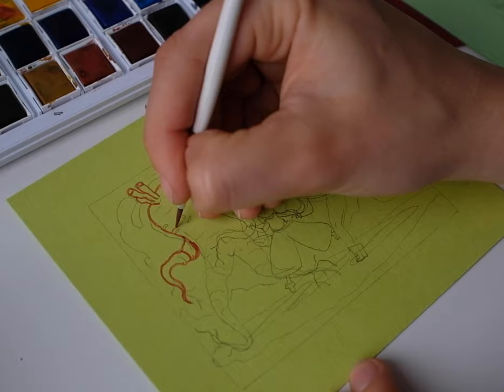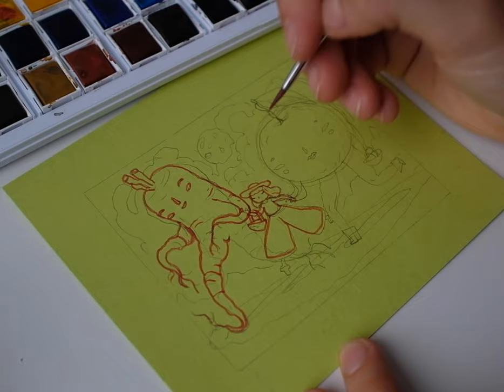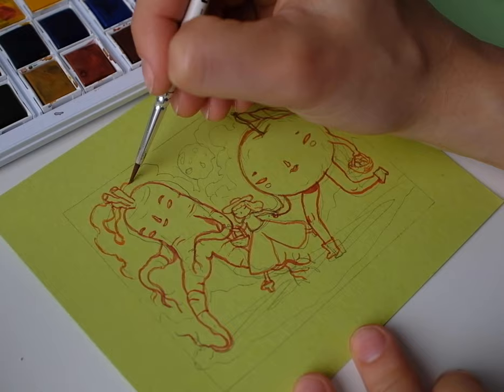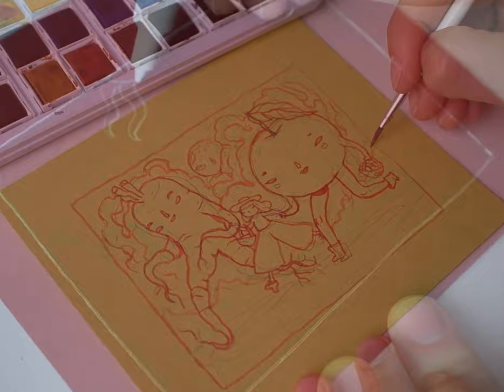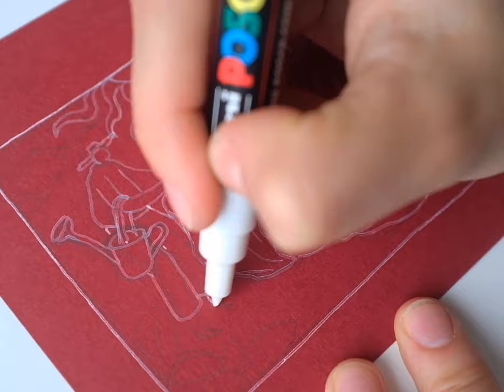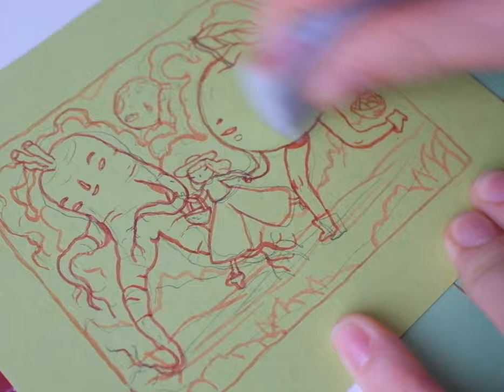Then I thought it would be cool to make a little painting to go in the middle - something like a creepy vintage postcard with some vegetables walking around. So I added some red outlines, a jolly little scene of creepy vegetables walking around holding hands. For the dark red paper I used a white marker - that was basically the only way to quickly add outlines without losing my mind. Afterwards I removed the pencil strokes to leave just the paint outlines.